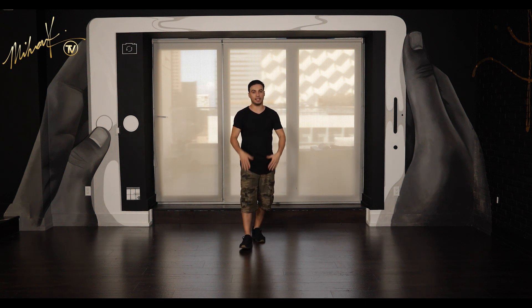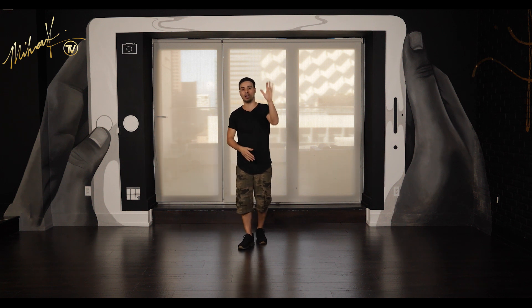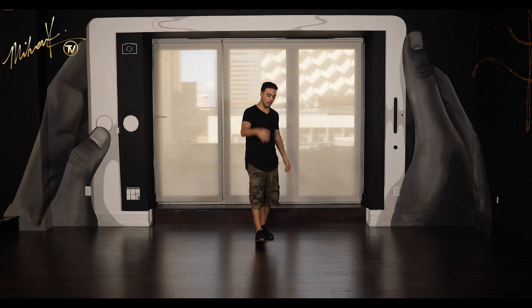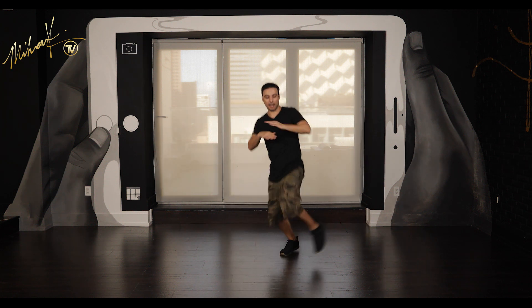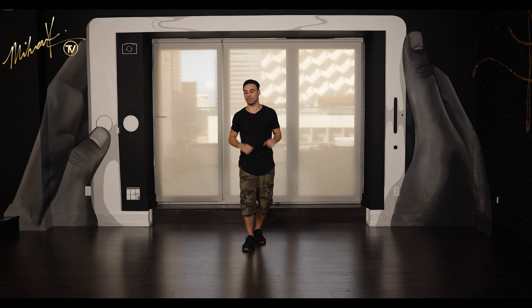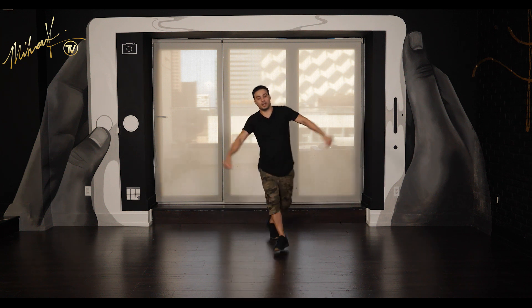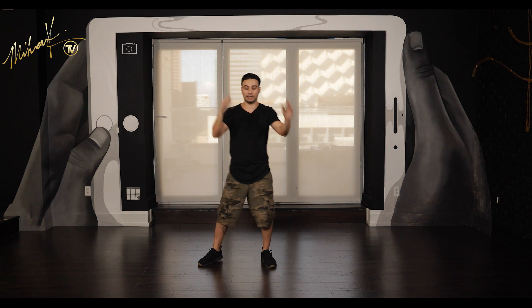Do that a couple of times to get comfortable with it, then add the arms. For the arms you're gonna throw them out and then cross — cross with the right arm in front of the left arm, so out then cross. Keep the arms real chill and casual, do your own thing — you could do fists, you can have the hands open, whatever you like. It's your own thing. One and two.